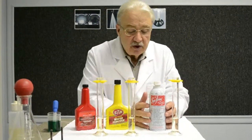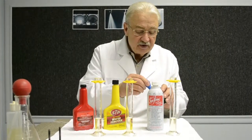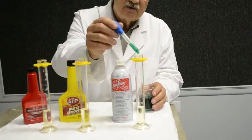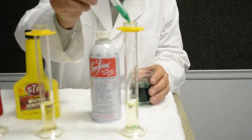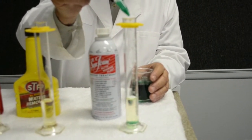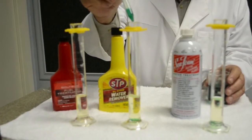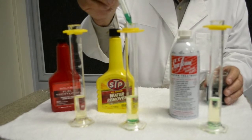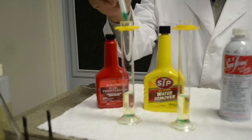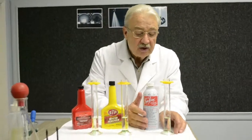First, we're going to put some dyed water — we dye it so it's more visual — seven drops into three test tubes with ethanol gasoline. That's dyed water and ethanol gasoline in each test tube.